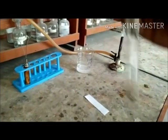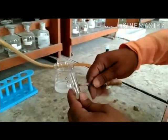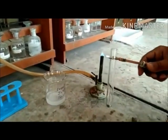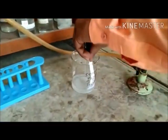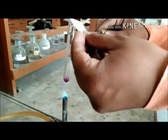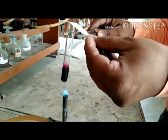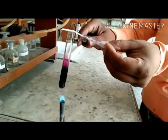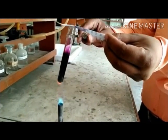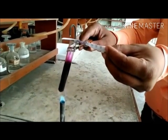Holding this test tube with a test tube holder, we place it on the Bunsen burner. Along with it, we take the strip of paper and dip it in starch iodide solution and place it on the mouth of the test tube. We observe the evolution of violet coloured vapours, which turns the paper dipped in starch iodide solution blue.